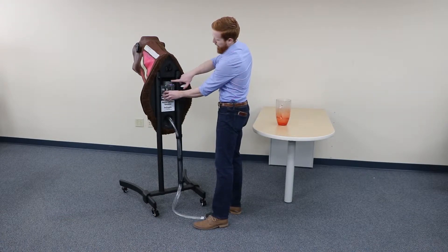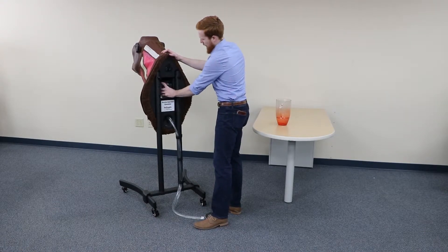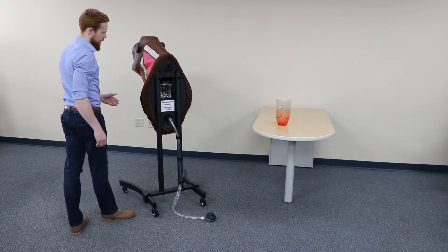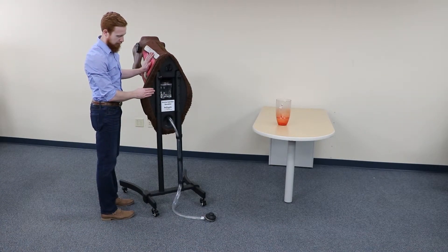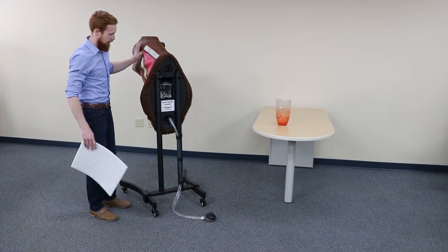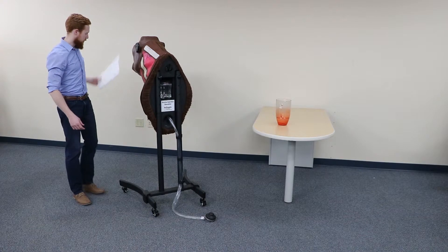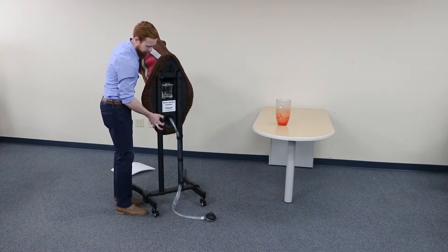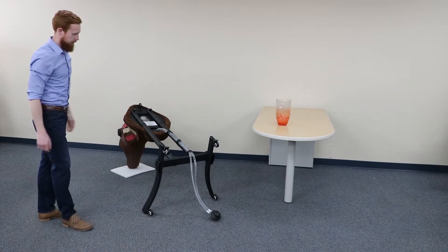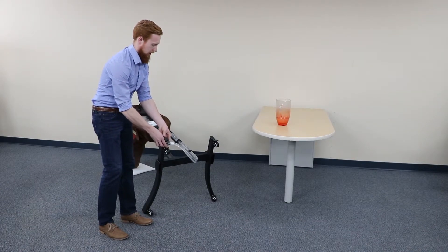Fill it to within about an inch of the top, screw the cap back on nice and tight, and seat it in there. Now we're going to flip it over. To get the air all the way out of the system — the plumbing inside of the injection trainer — we're going to actually tip it onto its nose. If you're on a concrete surface that might scratch up the fiberglass the head's made out of, you can take a foam pad just to protect the nose. We'll carefully tip it over until it rests just like that, then take our foot pump and compress it about 10 times until we get all the air out of the system.